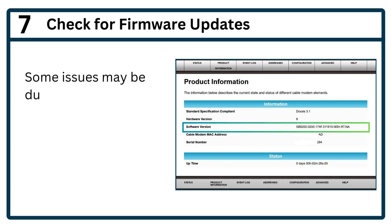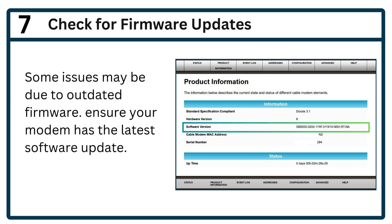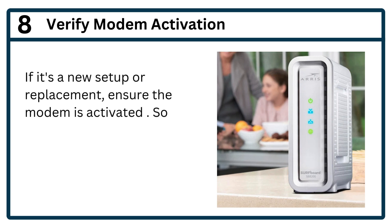Step 7: Check for firmware updates. Some issues may be due to outdated firmware. Step 8: Verify modem activation. If it's a new setup or replacement, ensure the modem is activated, as some providers require manual activation.